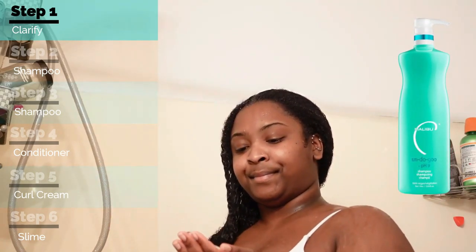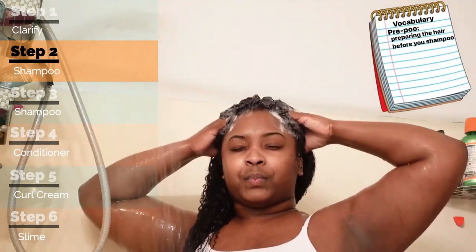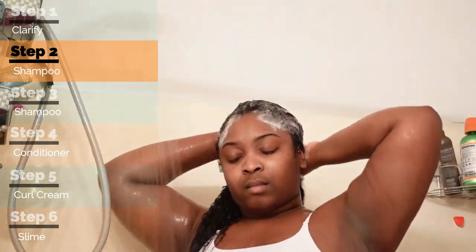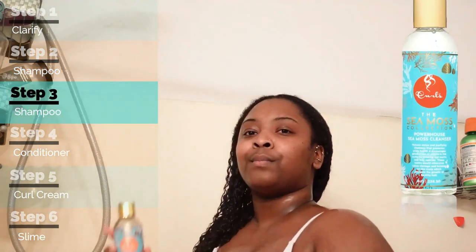Let's get into how I washed my hair with the CURLS Sea Moss collection. I start off with washing my hair with water — just water — because why would you put shampoo in your hair when it's dry? In this case, I'm using the Malibu Undo Goo for my pre-poo, to get out the old product that's in my hair. I go ahead and shampoo with that first.